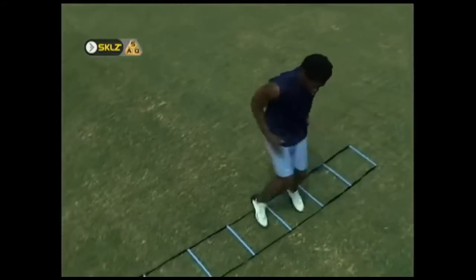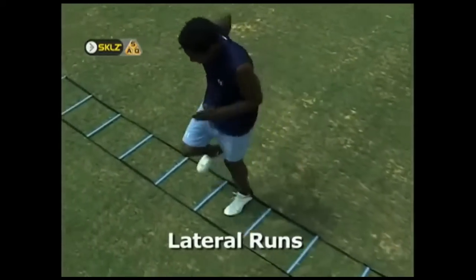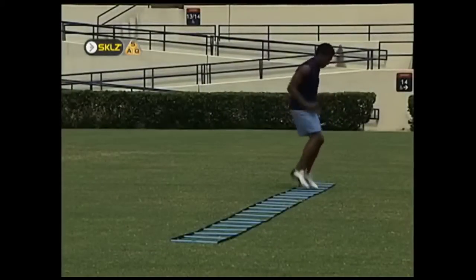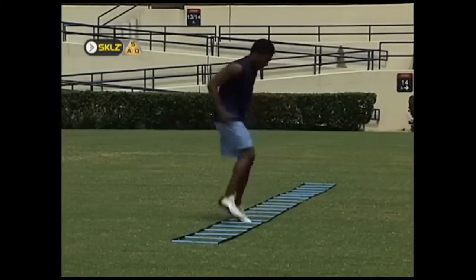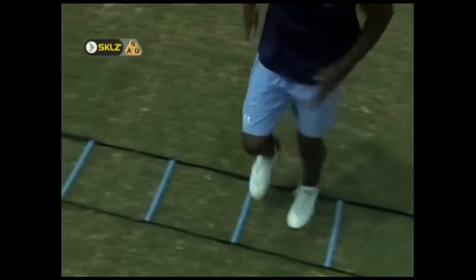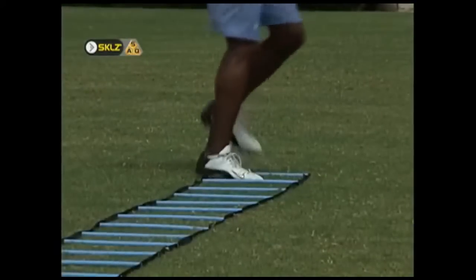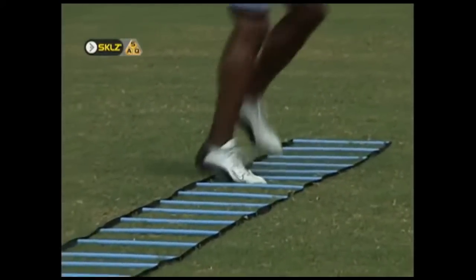The most basic lateral motion drill is a lateral run. In this drill, both feet land in each square before moving on to the next square. It is of utmost importance that an athlete keep their shoulders in a position parallel with the sides of the ladder. By maintaining this position, the athlete is capable of reversing their movement from left to right. Athletes that begin to open their shoulders towards the direction they are moving leave themselves vulnerable to a cutback by the offensive player. Make sure you give equal attention to performing reps both to your left and right.